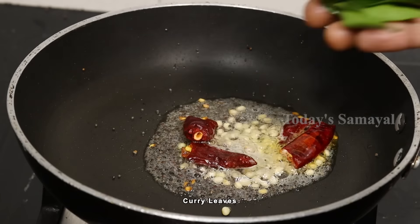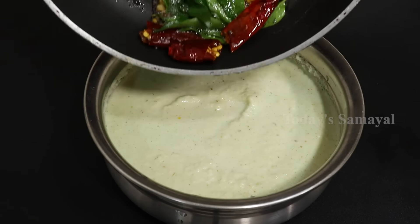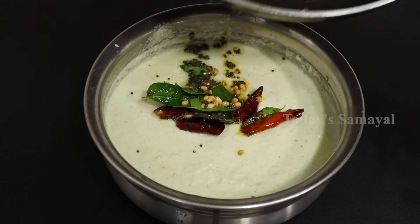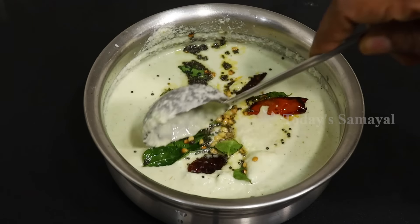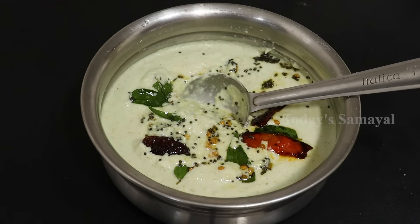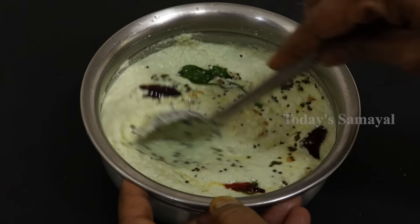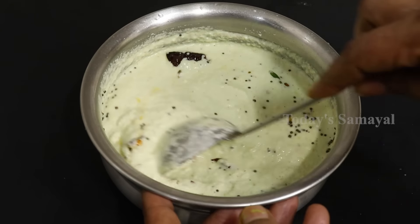We will cook a little bit of curry. We will cook a hot chutney. It is a super, perfect hot chutney. If you want to eat hot chutney, you will cook a hot chutney.